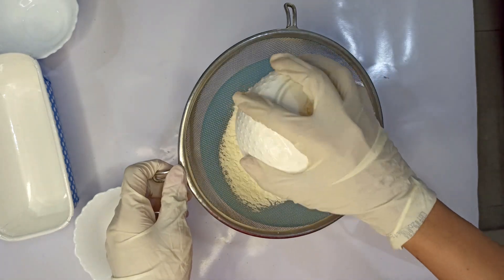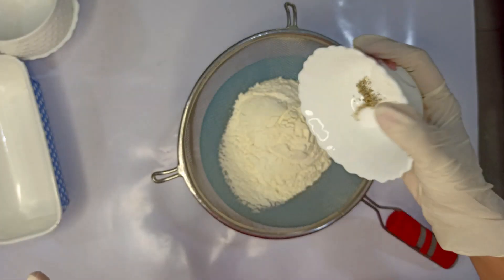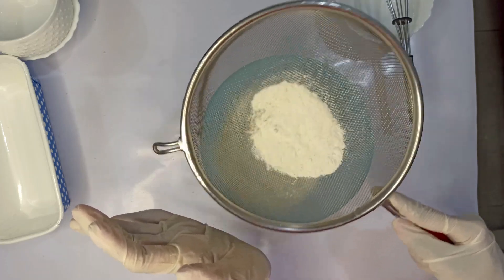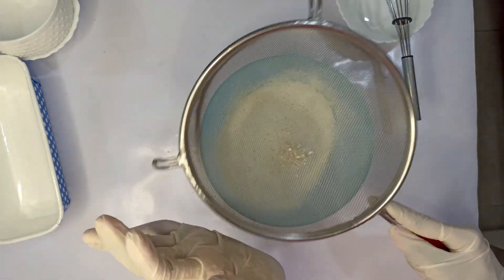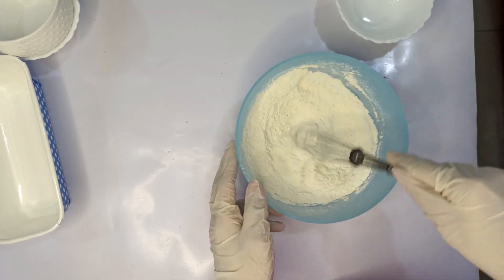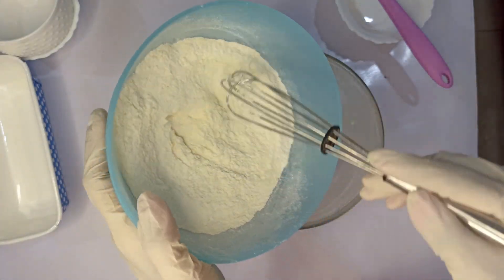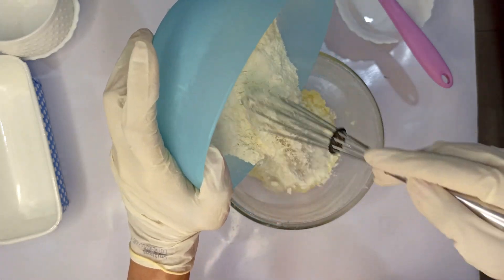In another bowl, sift together 125 grams of all-purpose flour, 1 teaspoon of baking powder, half teaspoon of cardamom powder, and 1/8 teaspoon or a pinch of salt. Add half the dry ingredients into your butter mixture and fold it in using a spatula.